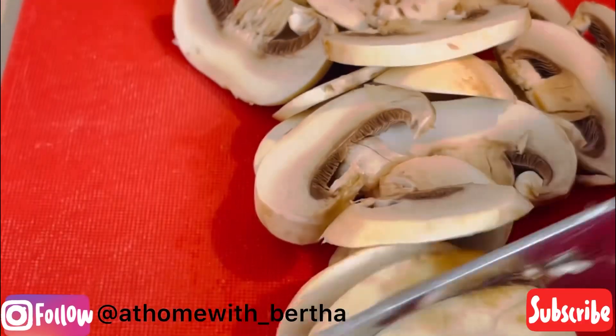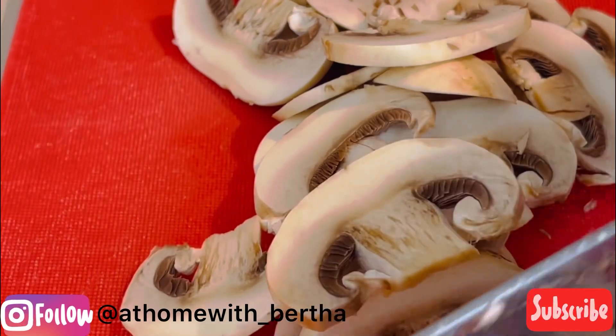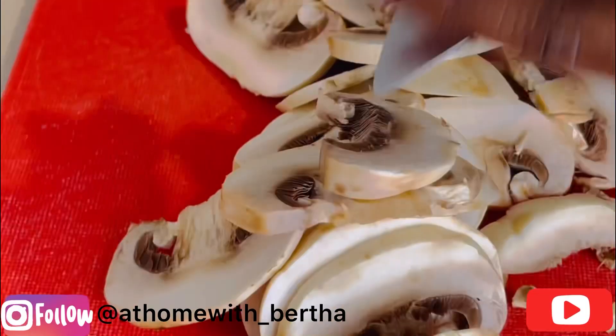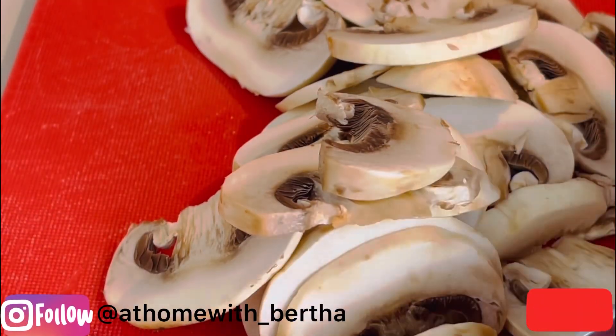Welcome everyone, once again to At Home with Betha. I am so glad you're here. Now for my non-mushroom lovers and my mushroom lovers alike, I'm coming at you today with this creamy mushroom sauce.